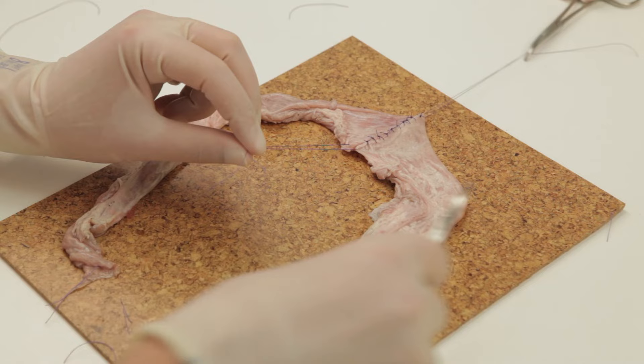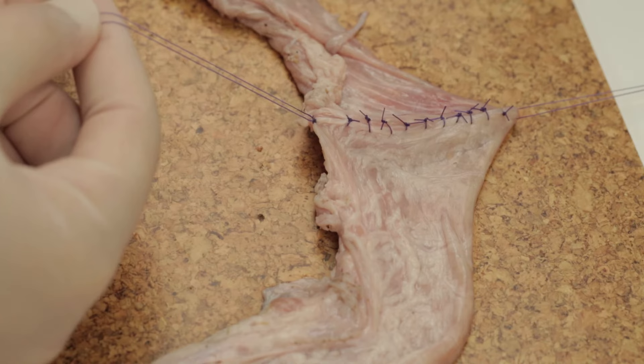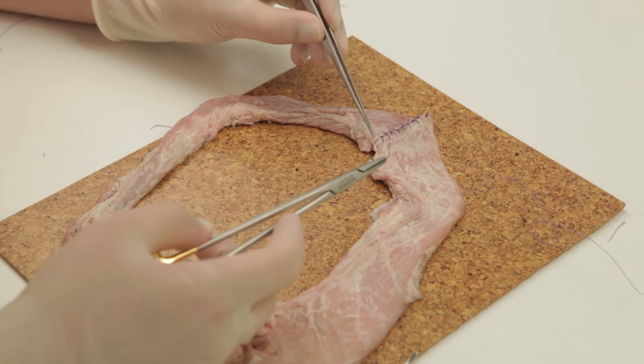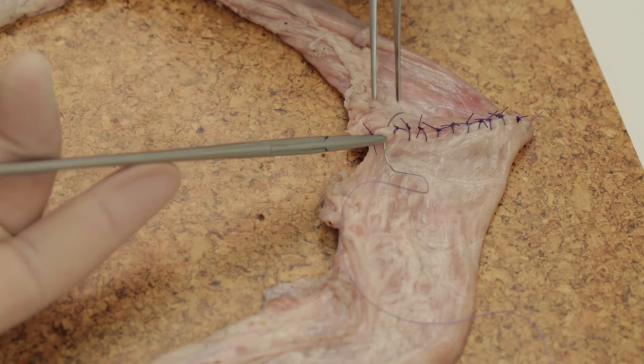One can now tie both stay sutures and inspect the bowel. Here a large gap has been identified, which we alluded to earlier. If this was left, it would be the site for an anastomotic leak potentially, and so must be secured.